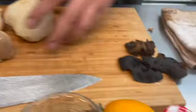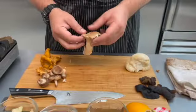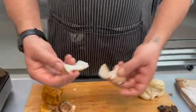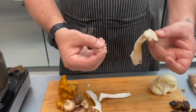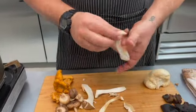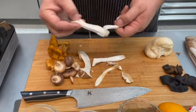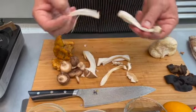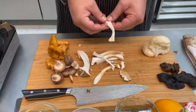The wood ears we'll get to in a second. The lion's mane are pretty thin as well, so we're going to work those at the end. King trumpets — you want to preserve as much of the mushroom as you can. Some people cut them in slices and they look like scallops. I like to get as many big strings as I can, kind of like Oaxaca cheese, if you've ever had it.